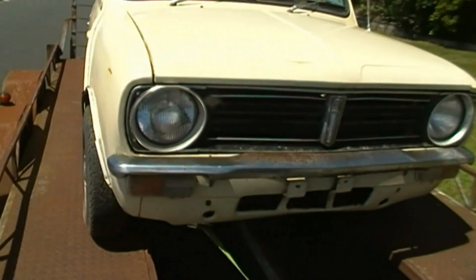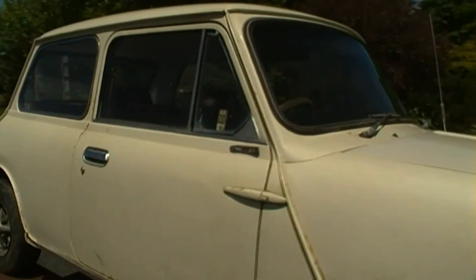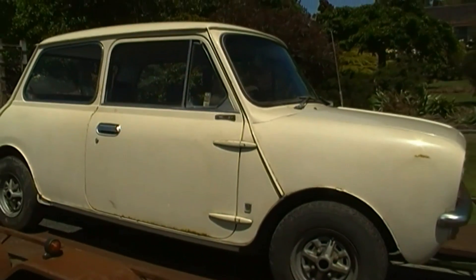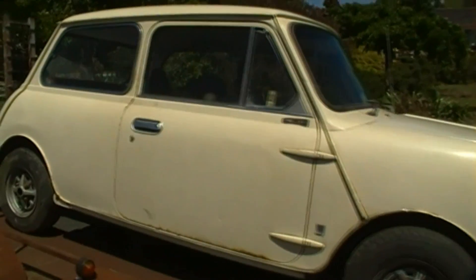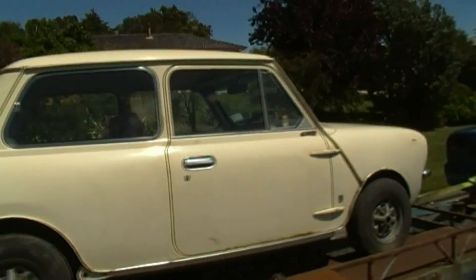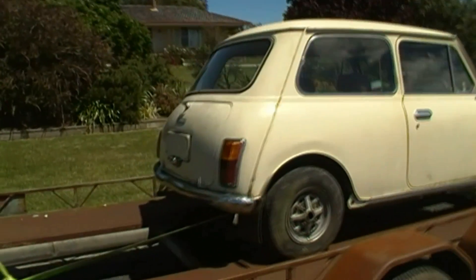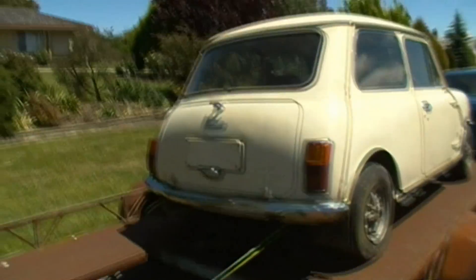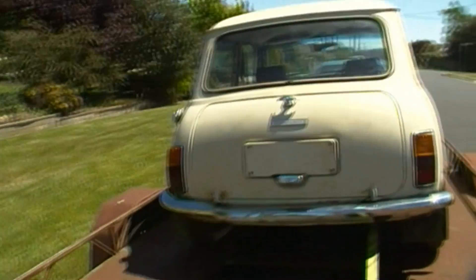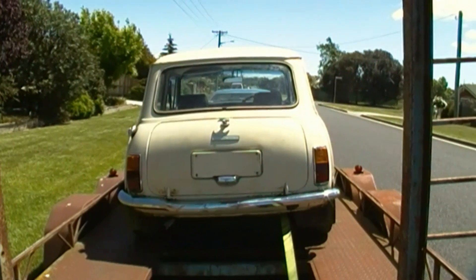If you know any little special places that we can get some of the original ware for this car, let us know. We're going to be doing it up over the course of the next year — taking our time, getting the rust spots out, getting her new chrome. Isn't she gorgeous? She's going to be a real showpiece one day.